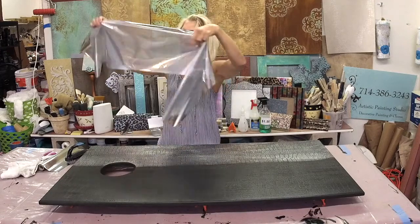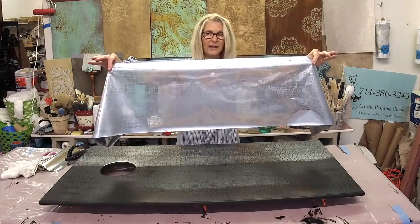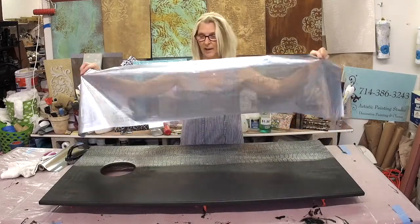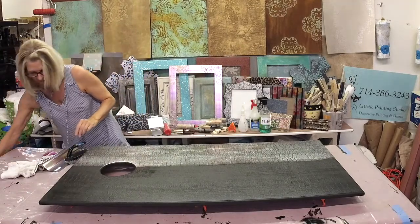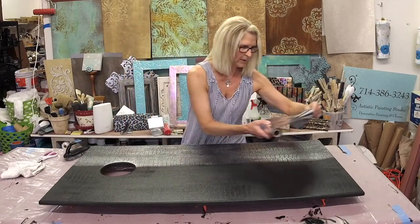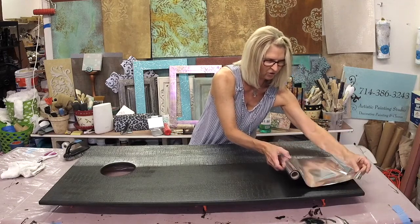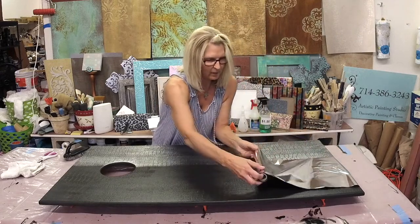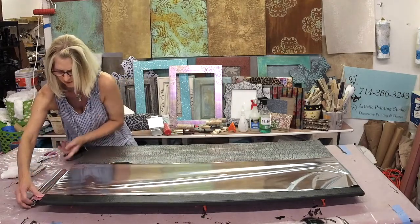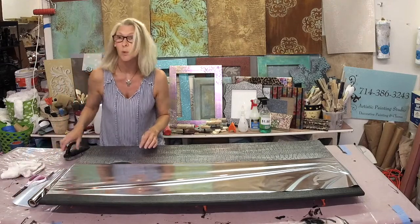You should be able to see there's a pattern on here — it's picking up the crocodile roller pattern. There's not enough foil left on this piece to move to the next section, so you want to grab a fresh piece. Foils definitely have salvage and waste because you're going to be overlapping them, so don't be too concerned about it. Always make sure you're calculating so that you have maybe at least 15% to 20% extra.